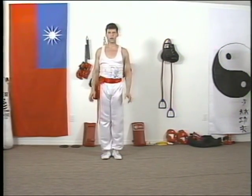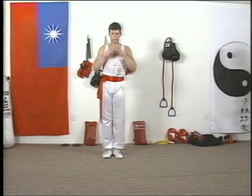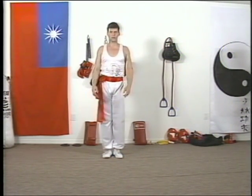Now let me show you how the fighting goes with it. Shaolin is recognizable, but it's not famous for the beauty of the form — it's famous for the technique, for how effective it is. So let me show you how this works.